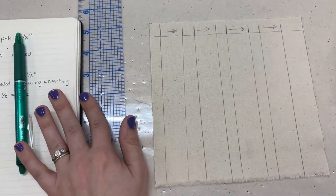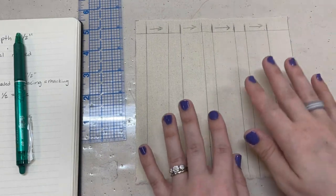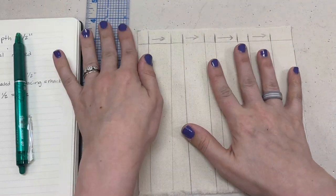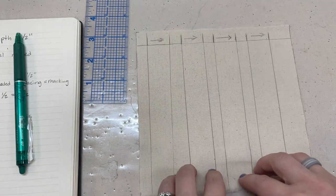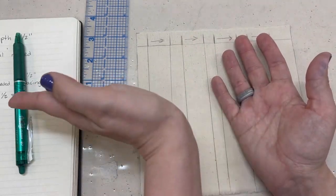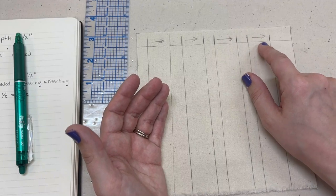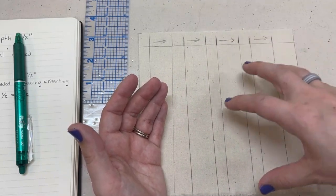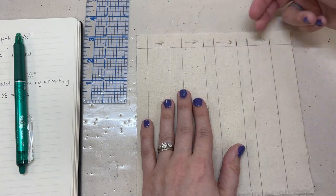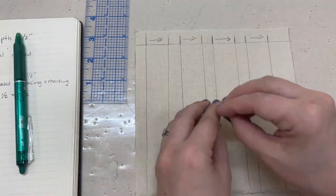Trust me, this is going to work. Now before taking this to the iron I want to point out: on a garment you'd want to make all of these lines on the wrong side of the fabric. Since my arrows are going this way, when I flip it to the right side the pleats will actually be going the opposite direction. You need to check which direction the arrows mean for your pattern — usually on an actual pattern the arrows face the direction you want them to look from the right side.